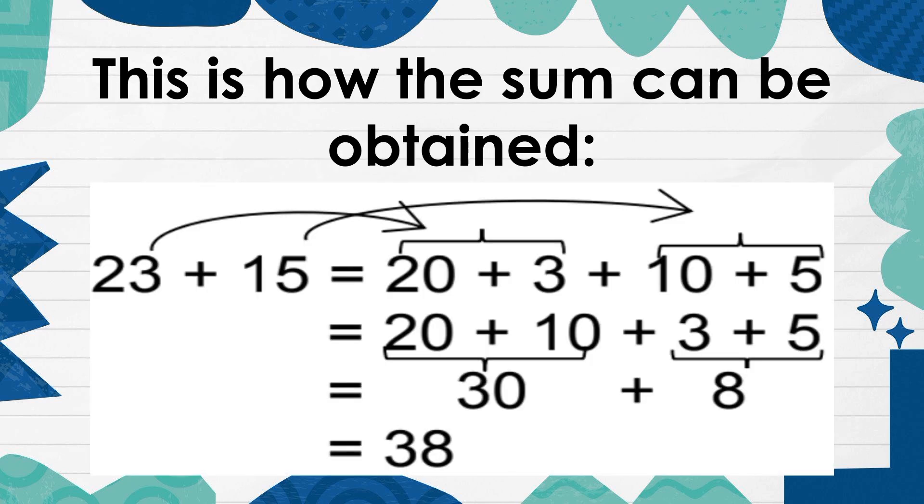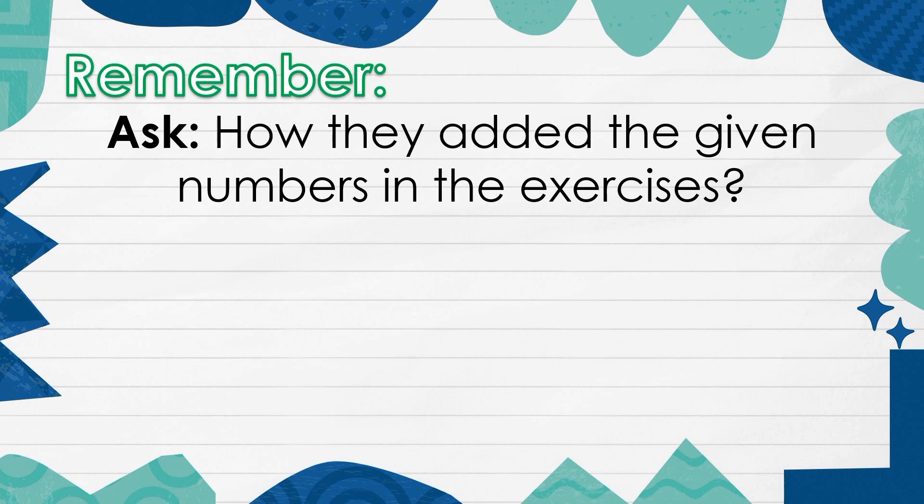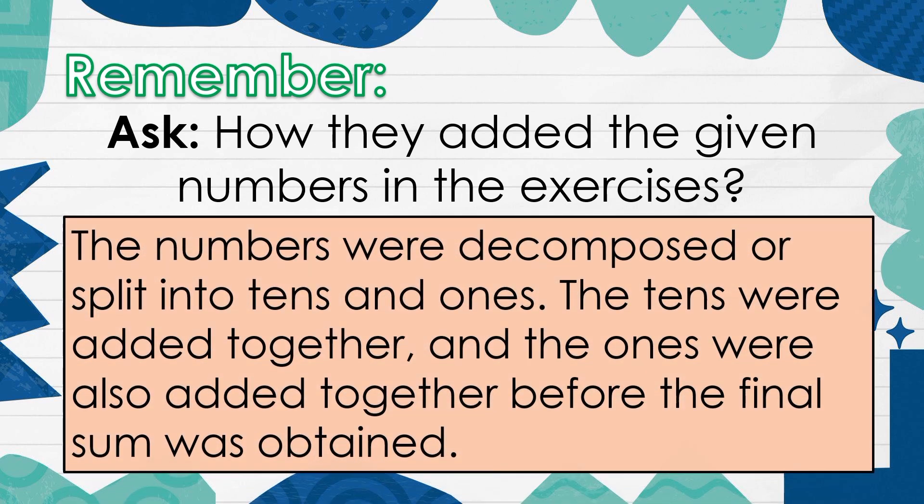This is how the sum can be obtained. Let's try this. Use the composing and decomposing numbers or the expanded form in answering the items. Remember how they added the given numbers in the exercises. The numbers were decomposed or split into tens and ones. The tens were added together, and the ones were also added together before the final sum was obtained.